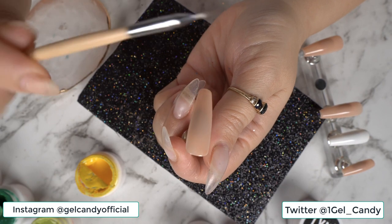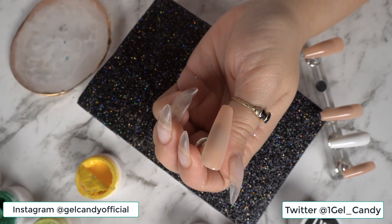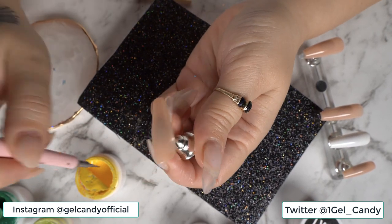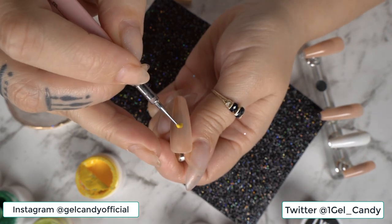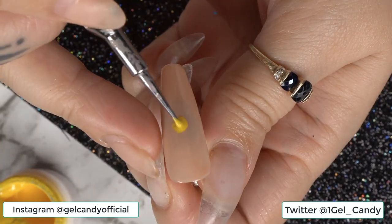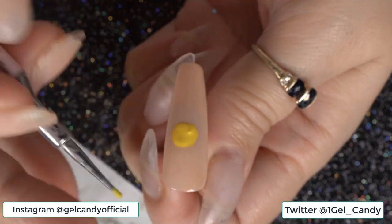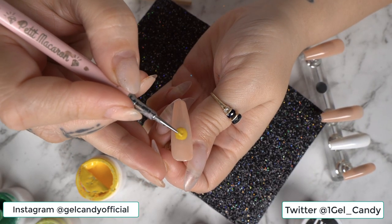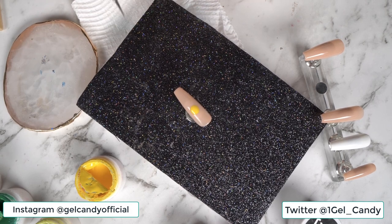I'm going to start with the pointer finger. I have my Young Nails detailing brush and also my dotting tool. I'll be using a mixture of both of these and I've also just put my mixing tray here for when I need it. To start the sunflower off I'm going to go in with my yellow, and instead of painting it on with a brush I just find it easier to do circles this way.